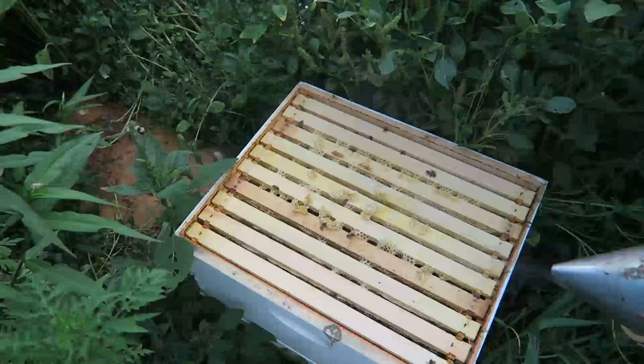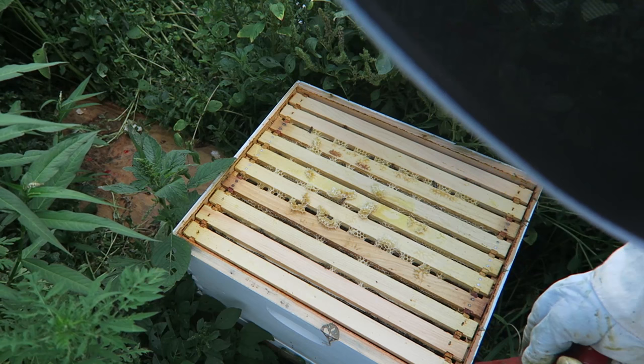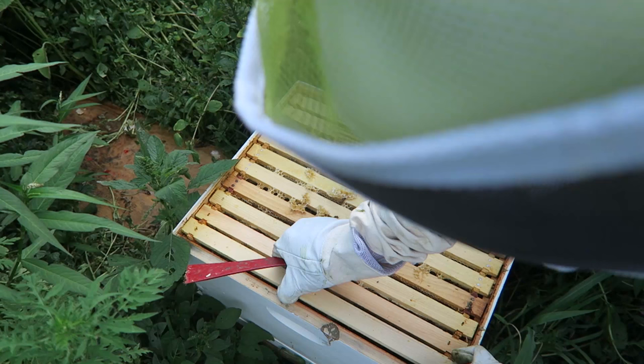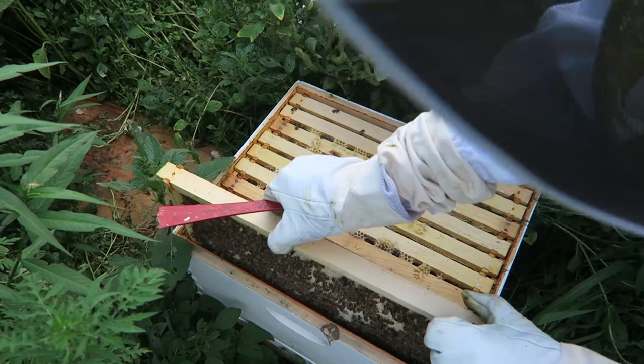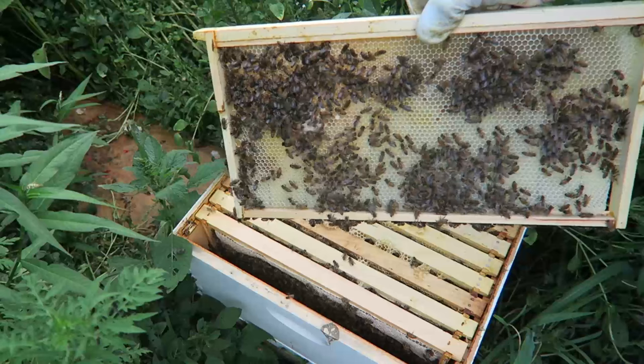I'm running out of daylight so I'm kind of in a rush. Simply, what we're going to do — as you can see they completely built up all around on the bottom, but they do not want to build the second story for some reason. Let's open it up. You see comb all the way to the back and they would not build it on the second story.